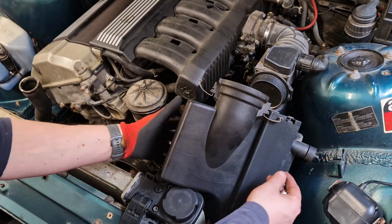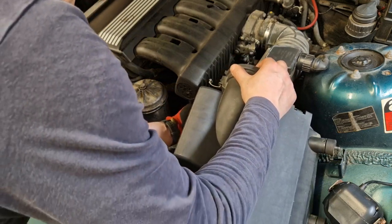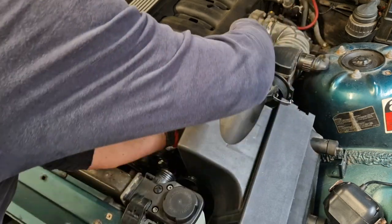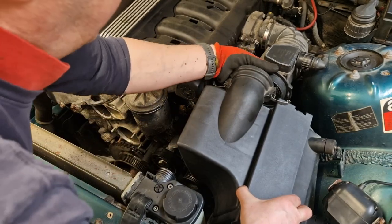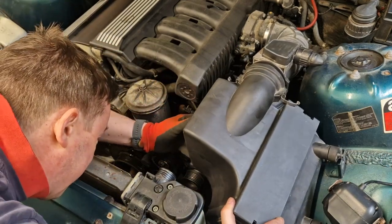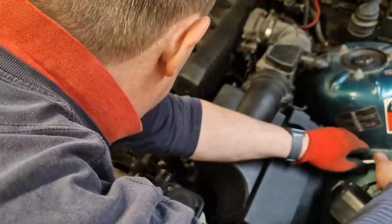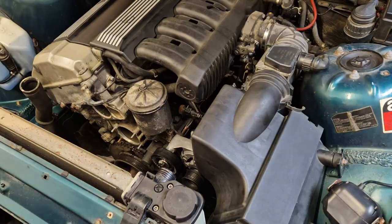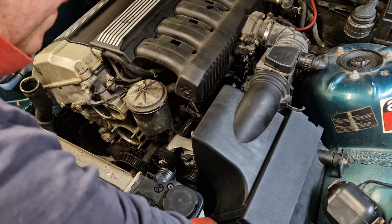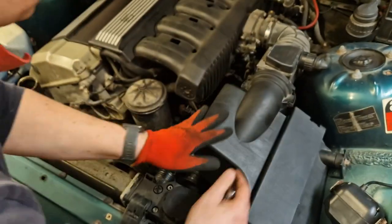Next up is reinstallation of the airbox. We've got our temperature sensor to install around the back — that goes back in and is held in with one 10mm bolt. It's got an interference fit down at the bottom on the rubber foot, and we've got to get our air duct on it in the front. Then just two 10mm bolts on the side. And then it's just a case of popping these clips back onto the MAF.